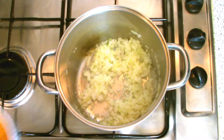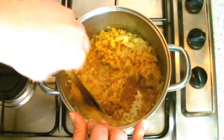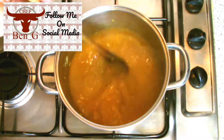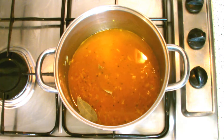Once your onions have softened, add in your spices and your rice. You can use the spices stipulated in my recipe, although you can use this opportunity to add any sort of flavour or spice you wish, and you can also buy pre-pilaf rice seasoning mixes from supermarkets.